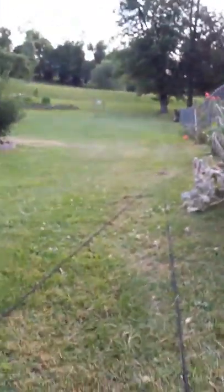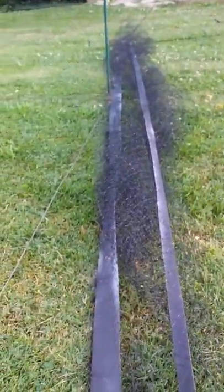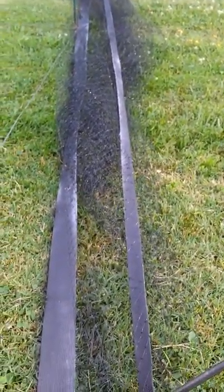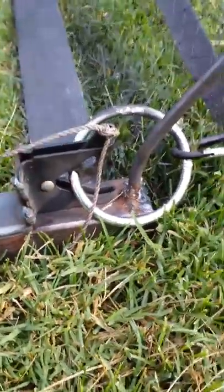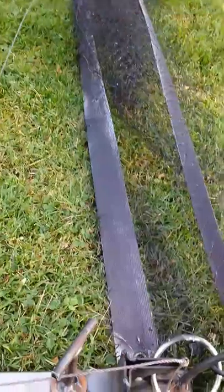Didn't take much money to make. The net was only like $9 at Lowe's. Each gate latch was I think $3 or something like that. It's just bits and pieces — some cord. I think it's maybe about $50 worth of materials.